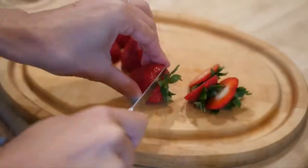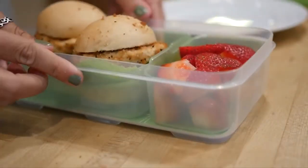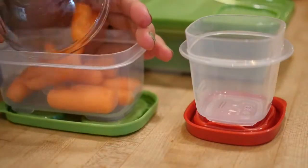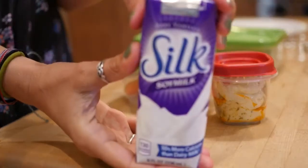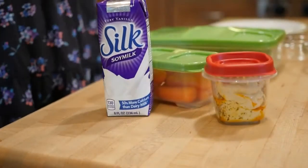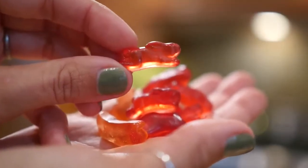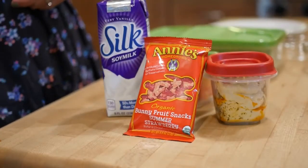I'm gonna add some strawberries for fruit. And again we're using this handy dandy lunch box. To get some veggies going on, I'm adding carrots to the lunch box as well as some hummus to dip in. And then this Silk soy milk very vanilla flavor is so delicious — you've got to try it if you haven't already. And then finally these are Annie's fruit snacks, which are super yummy. And that completes lunch number three.